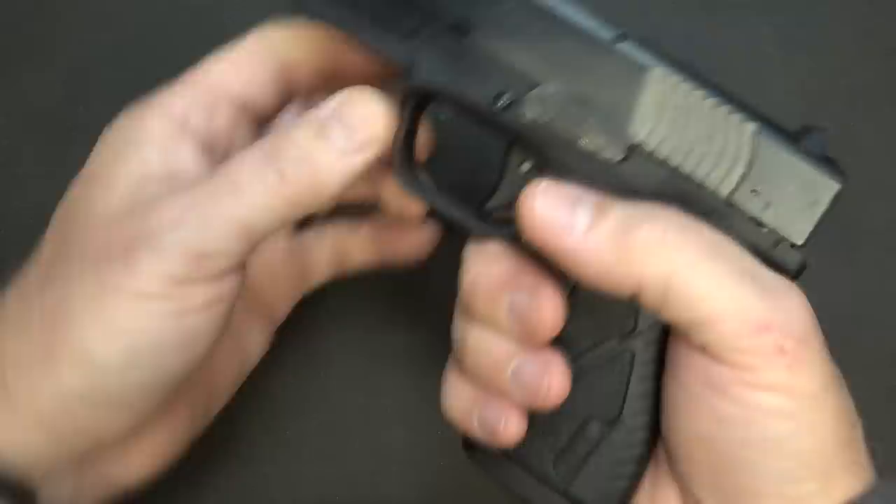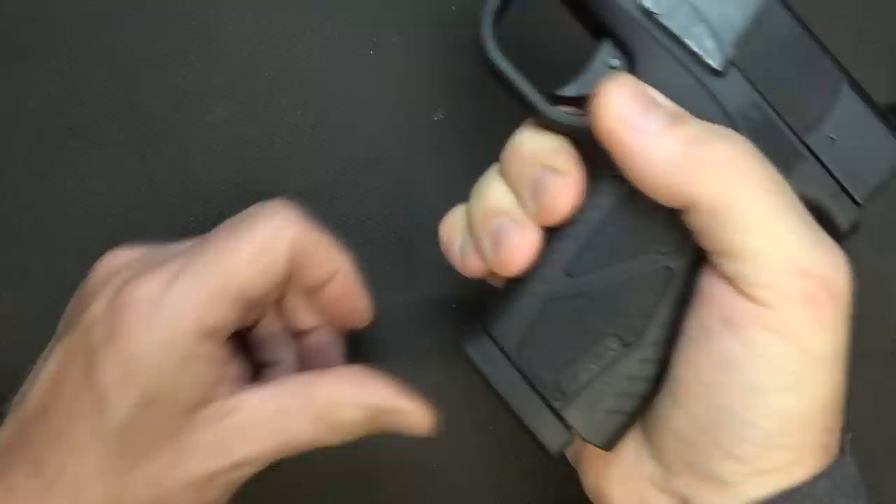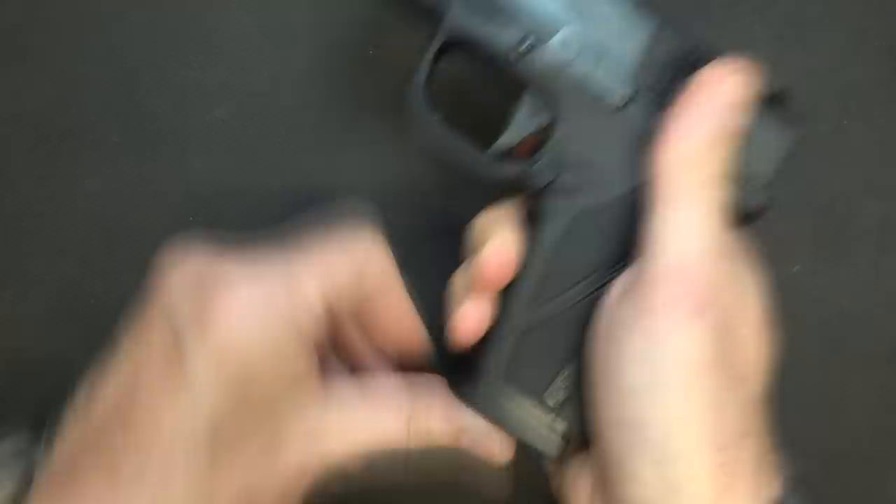One thing I really like is the magazine release. It's protected so you're not going to inadvertently hit it, but pop it and it does eject the magazine. It's a little difficult to hit unless you pull your thumb all the way around, but I really don't have to adjust my grip to hit that mag release. The great thing is it's ambidextrous — I can use my trigger finger to release that magazine if I want, which I really like. It's easy to operate from both sides.